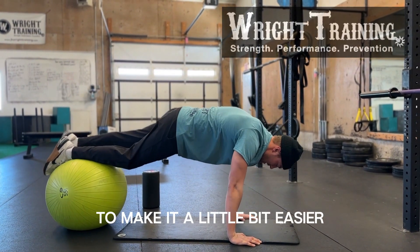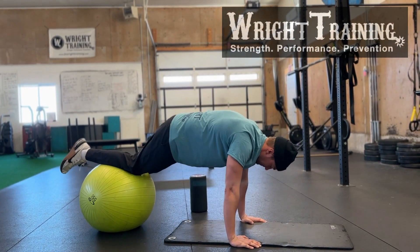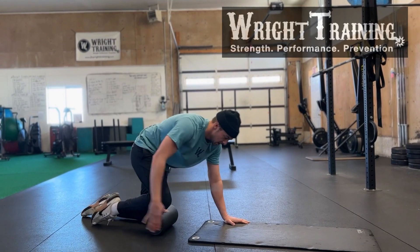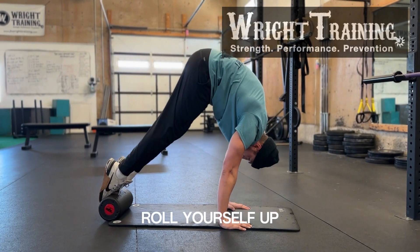To make it a little bit easier, you can go lower on the ball — coming up higher adds a little bit of stability. A more difficult version is with a foam roller. You will put the foam roller around your mid-shin to ankle and roll yourself up.